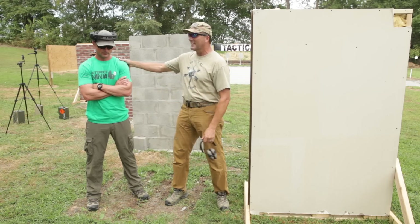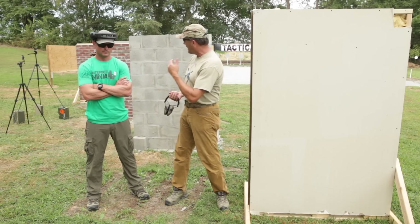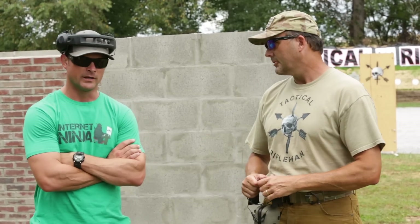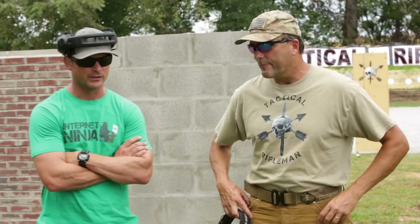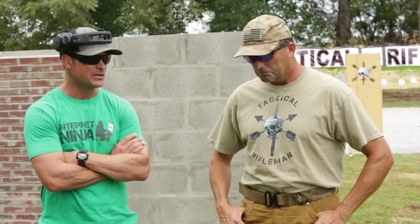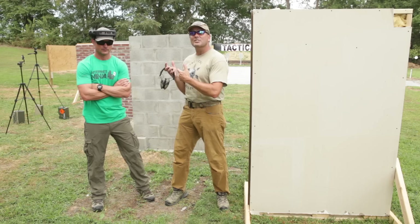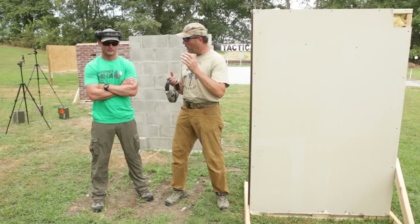I've brought in Jason, a Navy SEAL and subject matter expert on this type of stuff. Through training and operationally, I've gotten to see a lot of different structures — everything from brick walls and cinder blocks to drywall. Short of building an actual Afghan mud hut, I think we've got a good representation to put our arsenal to the test.